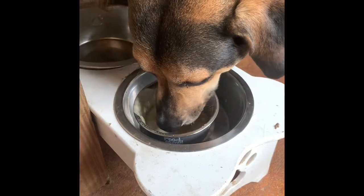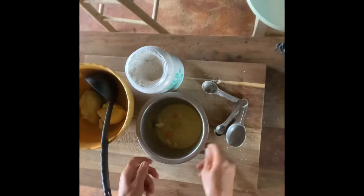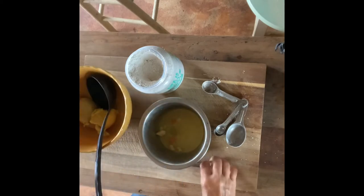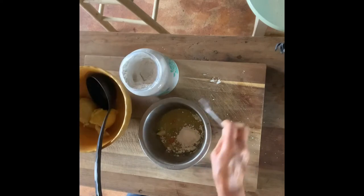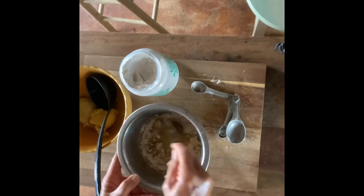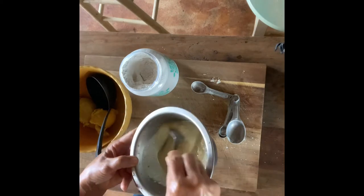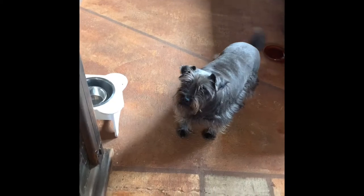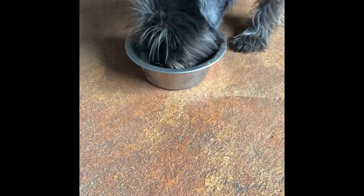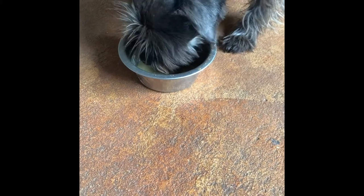I have not had a dog ever not like the diatomaceous earth, especially mixed with something tasty — they just lap it right up. The next one I'm measuring out is for Scarlet. She's a small dog but she's pretty hefty, so I'm giving her about a teaspoon and a half too. She's probably 50 pounds — real stocky. When I go to pick her up it takes everything in me; it's like picking up a 50-pound sack of feed.